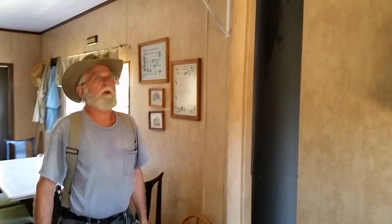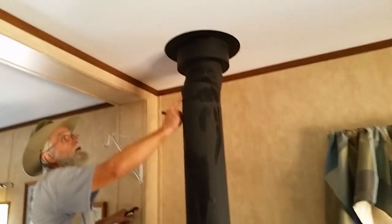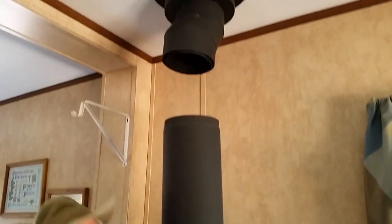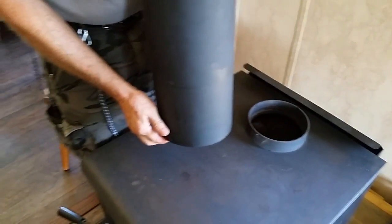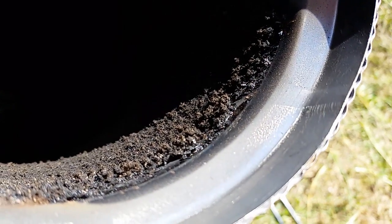Now here's our other stove we have on the homestead. This one's a little bit different because you notice we have a 45-degree angle here, and our brush isn't going to go around this 45. We take this one outside to clean — we don't want to get the house dirty. You can see the creosote that's on the inside.